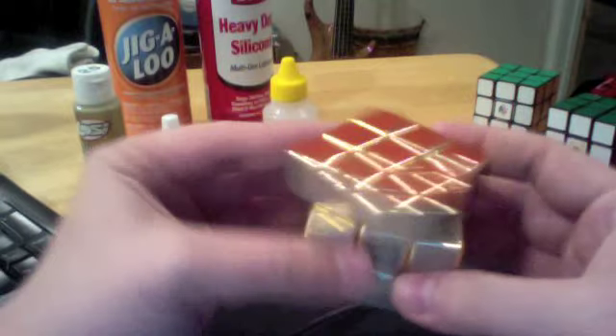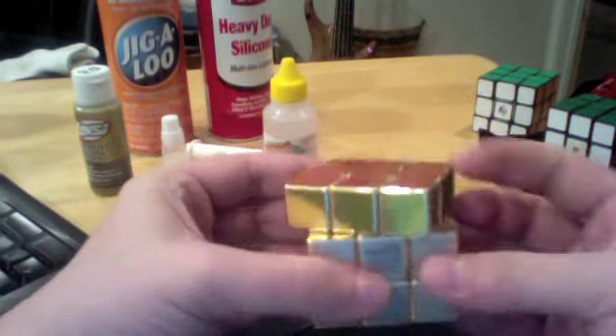I don't know — maybe the gold plating helps it have low friction or something, but really the black one is just as good.